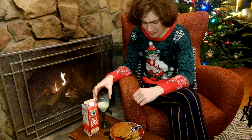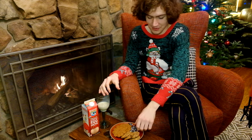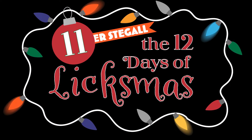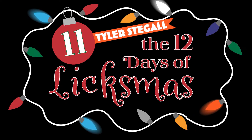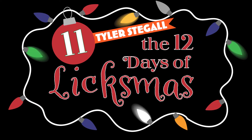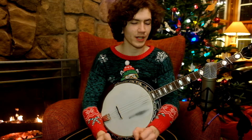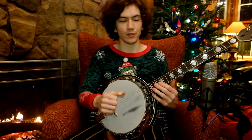No, I still don't like eggnog, but I do still like LickSmith, and it's time for LickSmith. Welcome to LickSmith's Day 11. Today's lick comes from Tyler Stegall. It's one hell of a great lick. Let me play it for you.